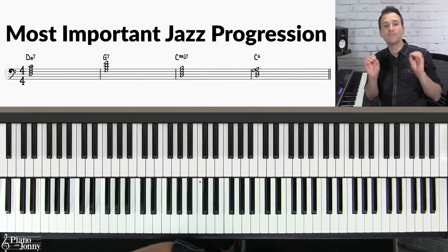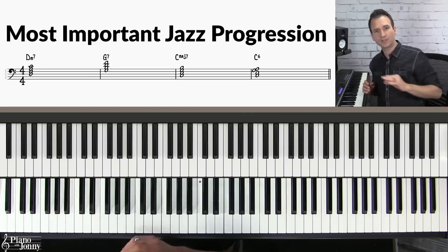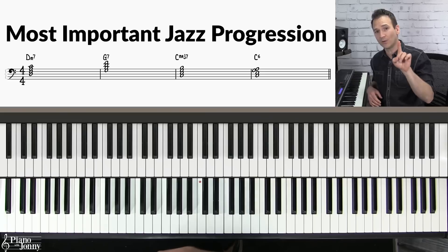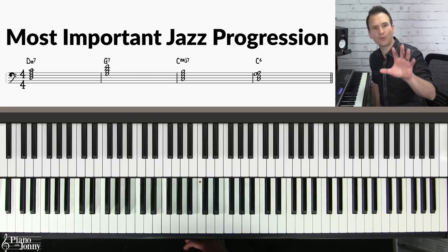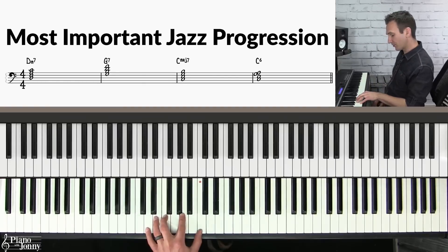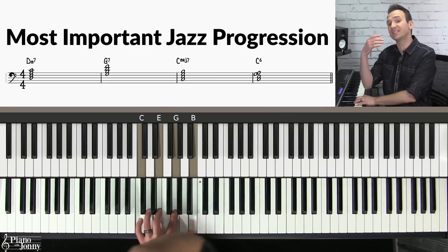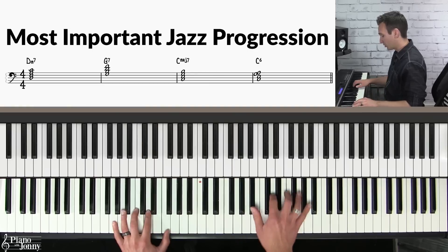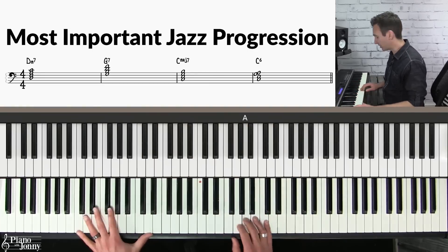For each of these 10 jazz licks we're going to play them over the most important progression in jazz, so we're going to briefly review this chord progression. The most important progression in jazz is called the two-five-one chord progression and it is found in tons of tunes like 'Misty,' 'The Way You Look Tonight,' and others.